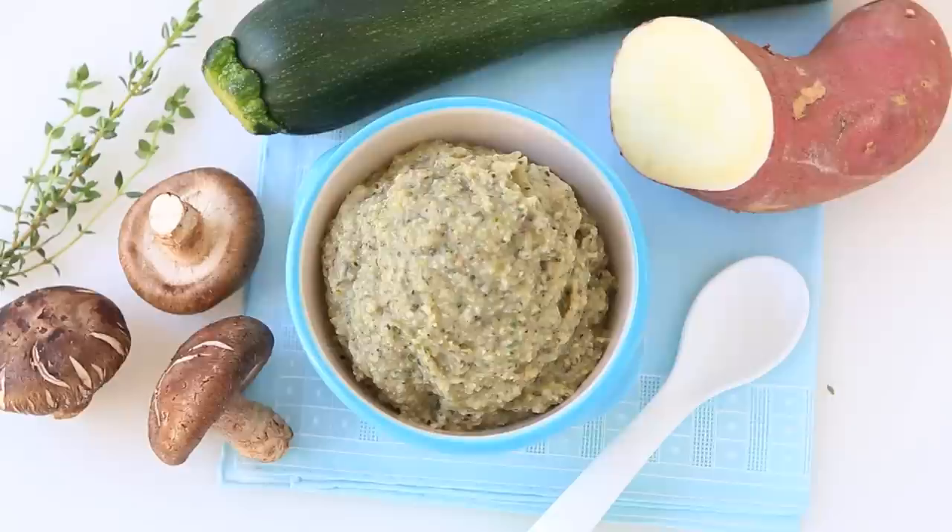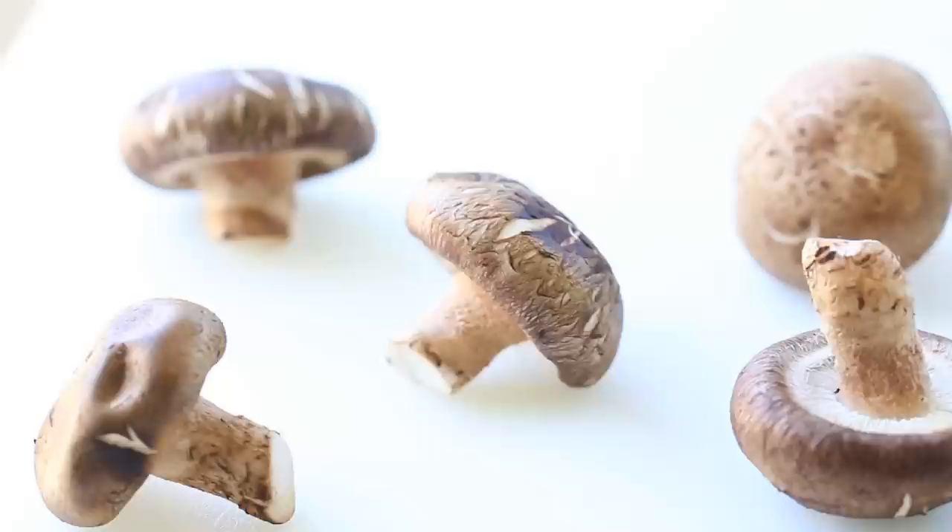Hi, welcome back to Buonapapa. Today we are going to cook for our little ones and we are going to prepare for them a special baby puree using mushrooms, zucchini and sweet potatoes.